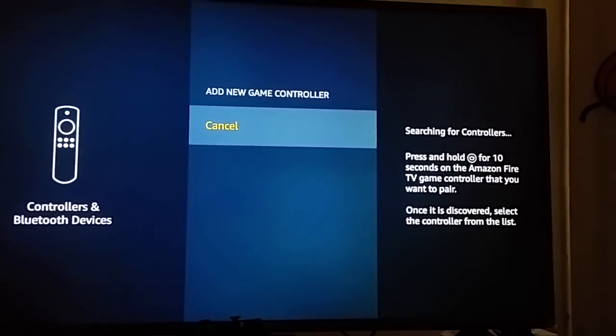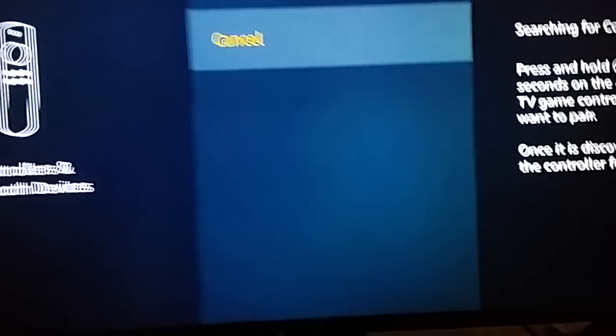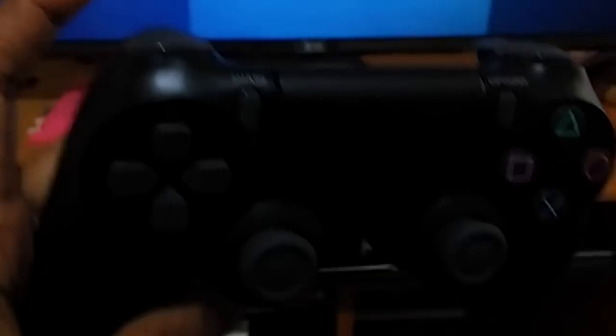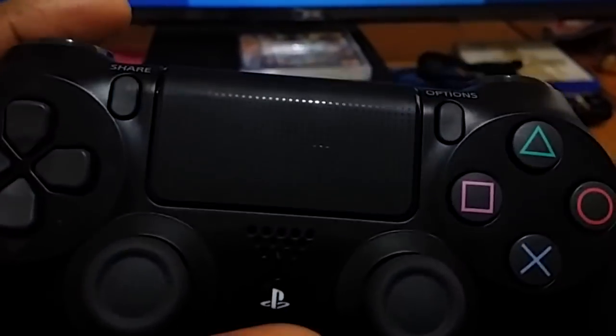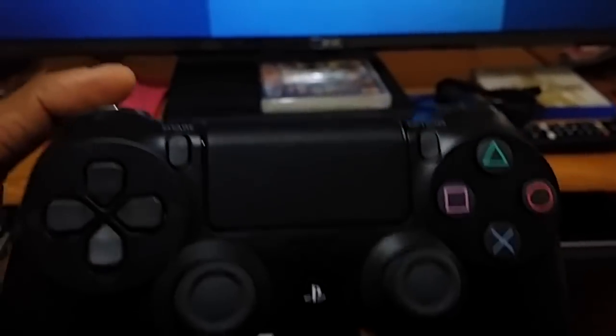Once you click on that, it starts searching for the controller, so you have to press some buttons on your controller. Let me bring my PS4 controller. Here you can see the Share button and the PS button — you have to press both buttons simultaneously to connect.